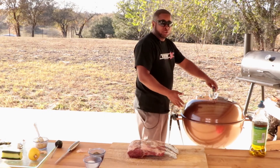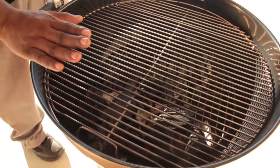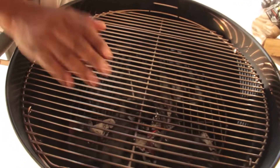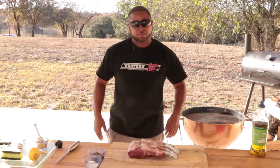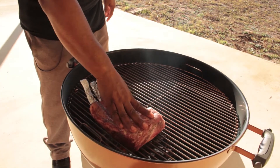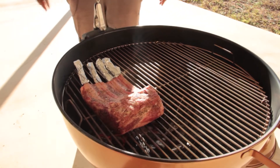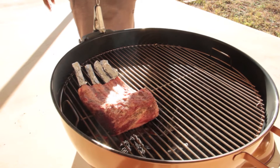We've got the grill set up for two zones — a hot zone and a cooler zone. You want to burn mesquite down because mesquite has a very intense and strong flavor. We'll grab our rack of lamb, fat cap down, directly over the heat. Push it down a little bit. We're going to sear them off on this hot side for about five to seven minutes on each side.